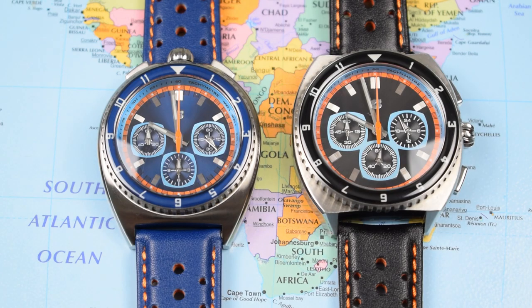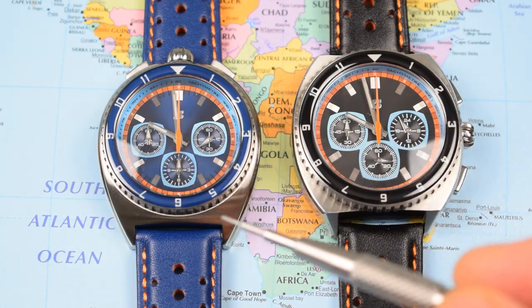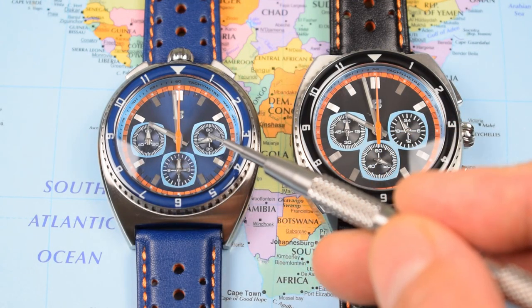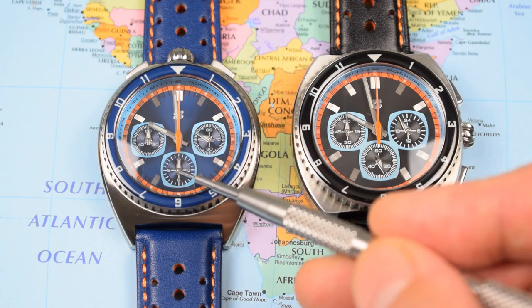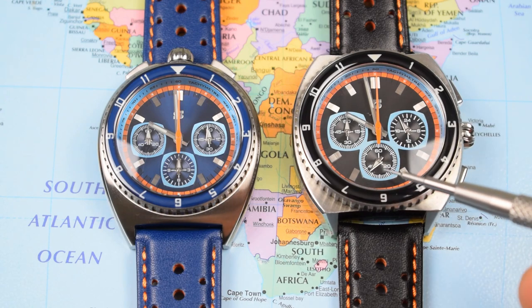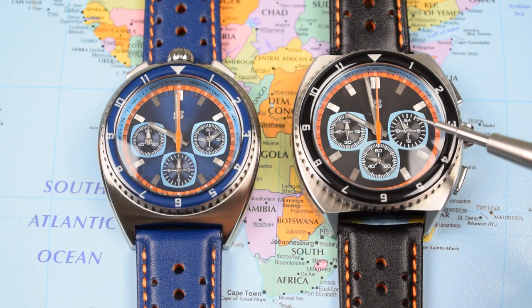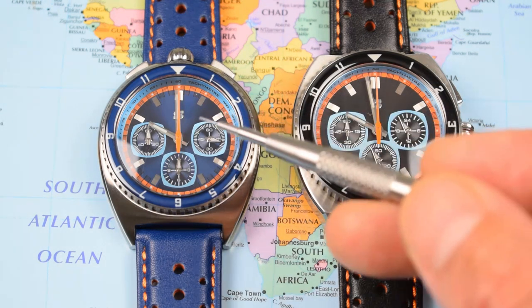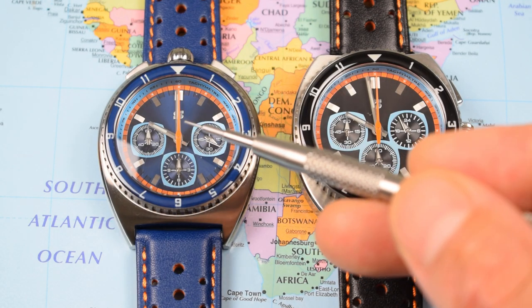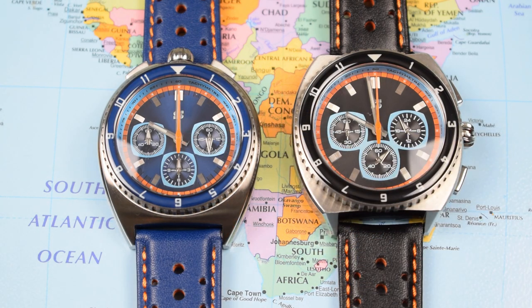Starting with the two Mechaquartz. The Bullhead in blue contains a Seiko VK67 movement, featuring a ticking second hand at the three, a 60-minute chrono timer at the nine, and a 12-hour chrono timer at the six. The standard case with chrono pushers on the right features a Seiko Mechaquartz VK63, with the ticking second at six o'clock, a 60-minute sub-dial, and a 24-hour at nine. So you get only 60-minute chrono timing on the standard, whereas the Bullhead gives you 12-hour chrono timing but no 24-hour dial.